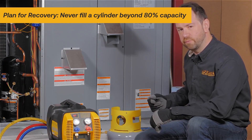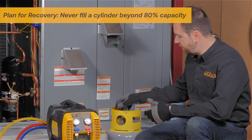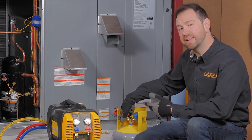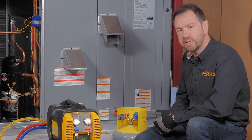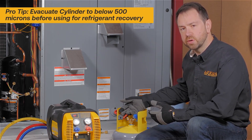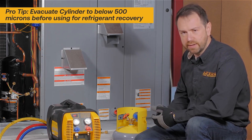When working with a new recovery cylinder, make sure that it's been pulled into a vacuum before adding the first bit of refrigerant. Many new refrigerant cylinders are not actually in a vacuum — sometimes even holding positive pressure, maybe with a dry nitrogen charge — and there could be other contaminants. So make sure you've first evacuated the cylinder deep below 500 microns with a vacuum pump to remove any non-condensibles or moisture.